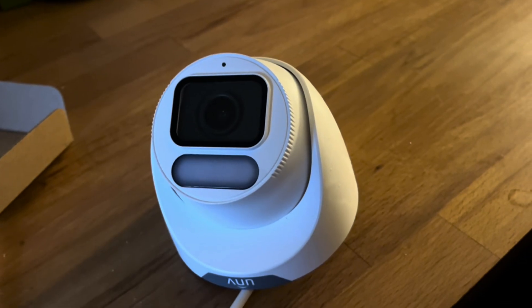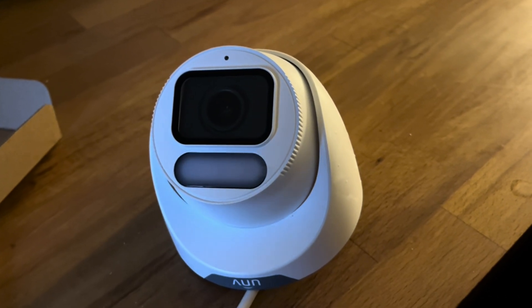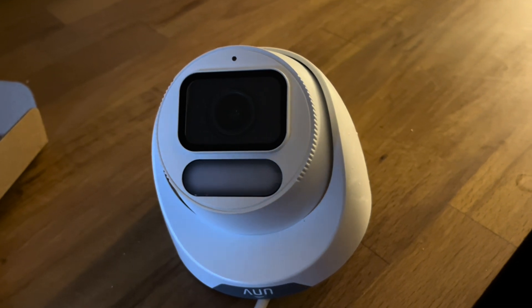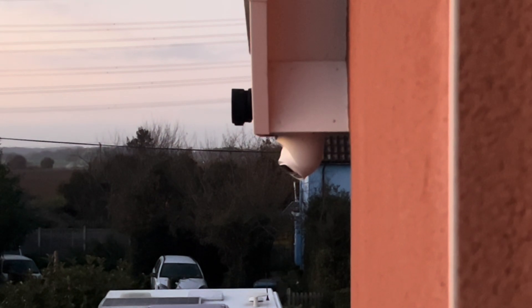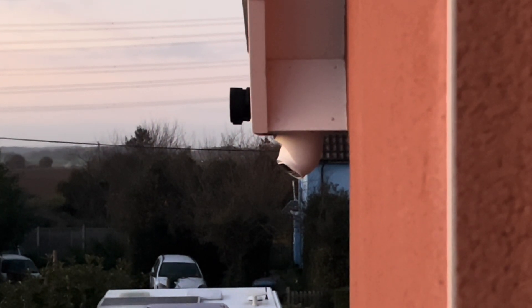Straight out of the box we've got an attractive looking turret, we've got the white LED light at the bottom of the camera, a large lens and a microphone on the top front of the body. For testing we've got our turret placed on the soffit.